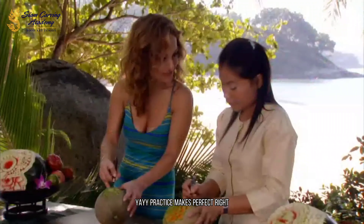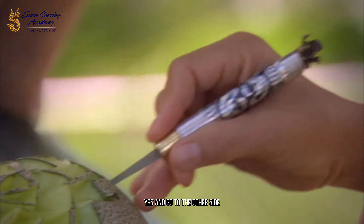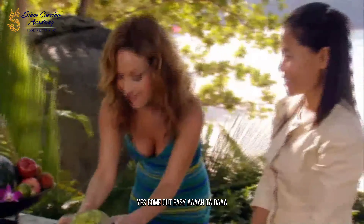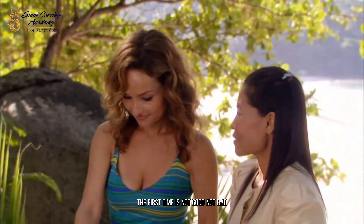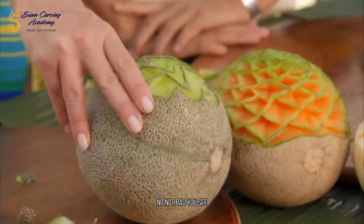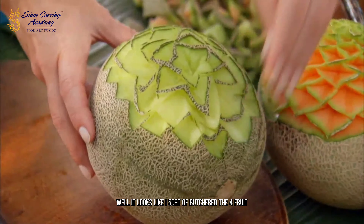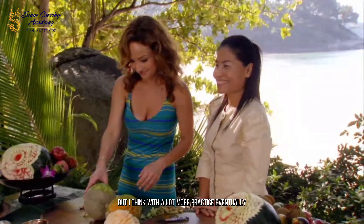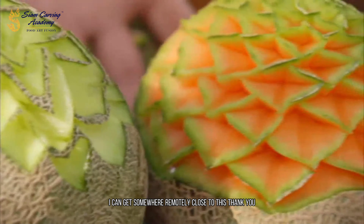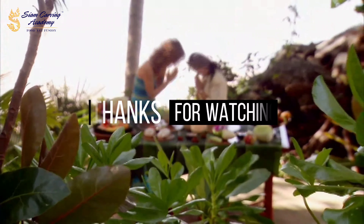Practice makes perfect. Yes, right? Go here, and then match it, and go to the other side. Ta-da! The first time is not good. Not bad — you see? Well, it looks like I sort of butchered the fruit, but I think with a lot more practice, eventually I can get somewhere remotely close to this. Thank you. You're welcome. Goodbye.